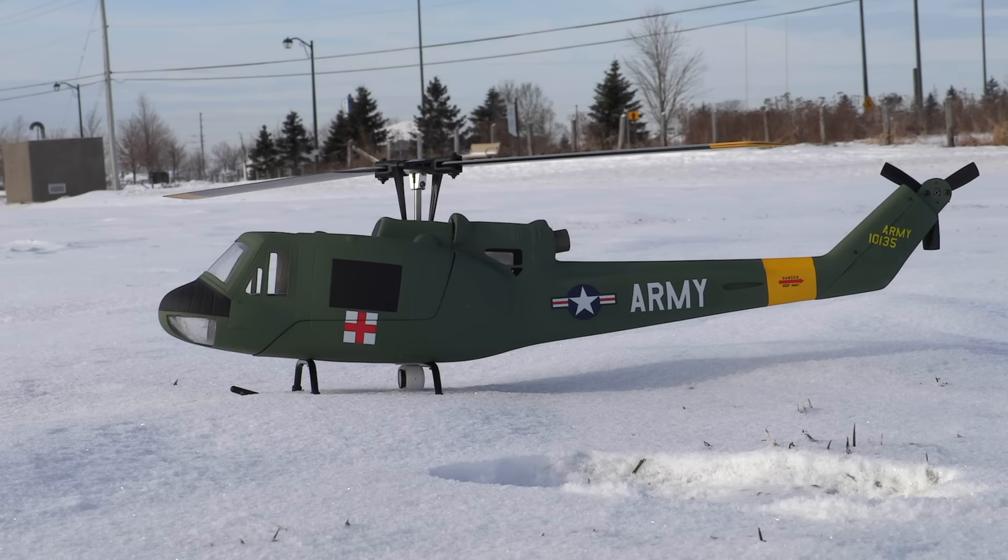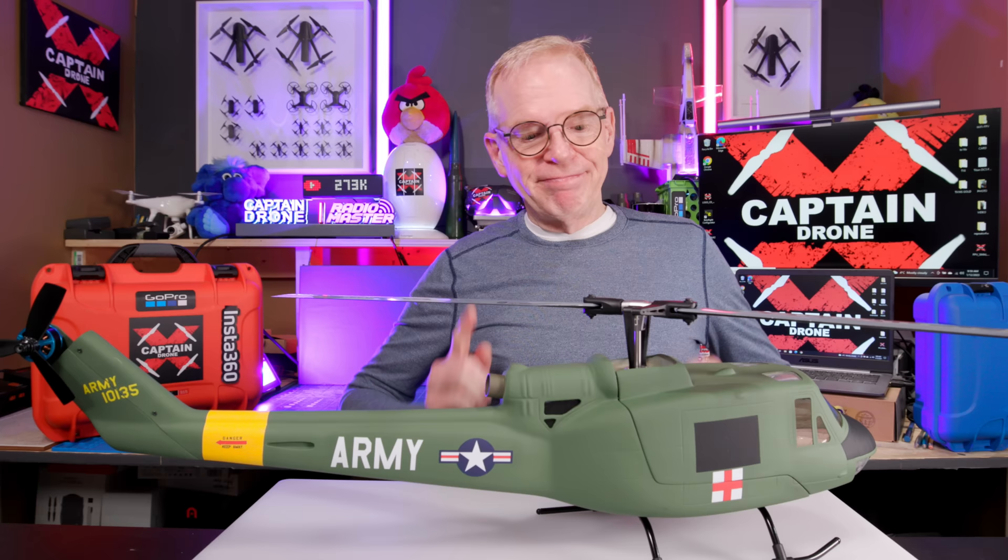Hey everyone, welcome to my channel. This episode is all about the very scale Flywing Huey UH-1.